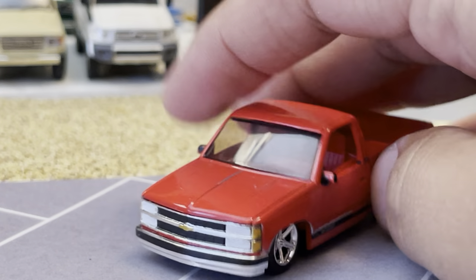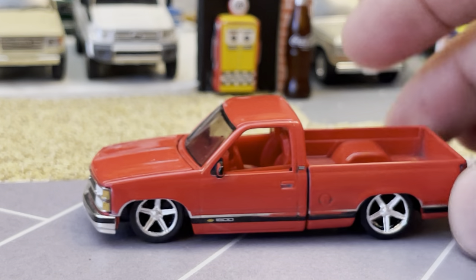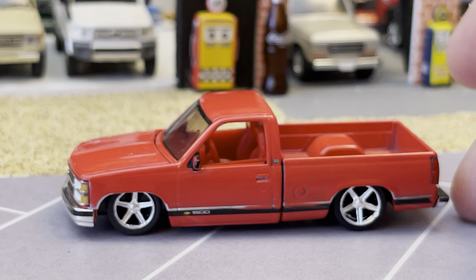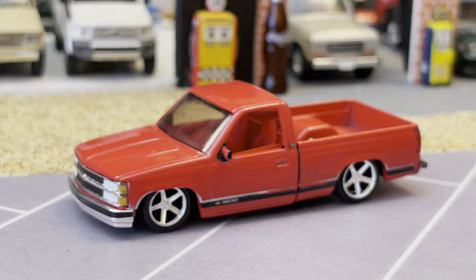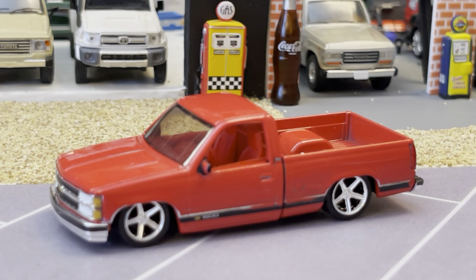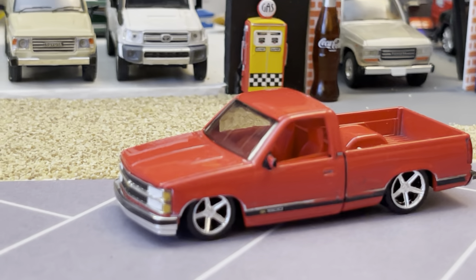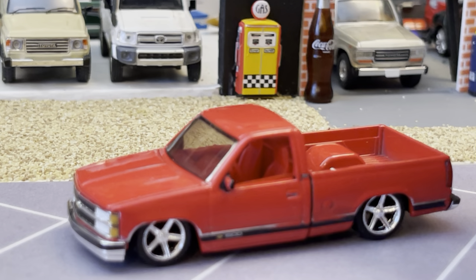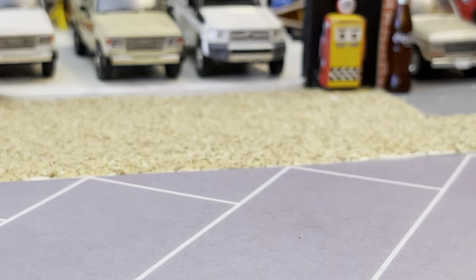I'm gonna leave this the way it is for now — still gotta put black on the mirrors. Cool casting, really cool. This body style ran from '88 all the way to about '97-'98 when the truck changed. They went to the Vortec during this truck's run and then dropped to the 5.3 once they changed over around '98. This is the last of the old school setups, but really very nice. These are starting to gain their value like the square bodies. There we go — '90 short bed C1500 from M2.